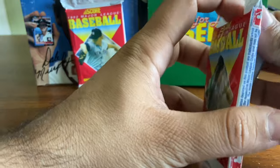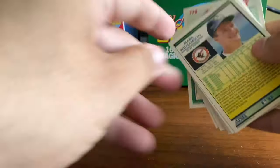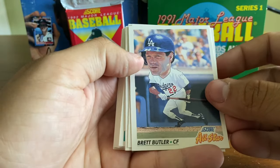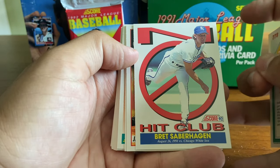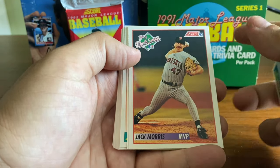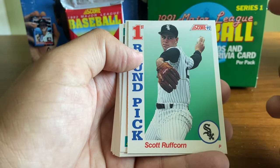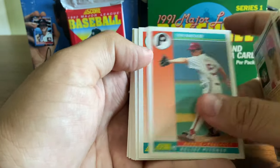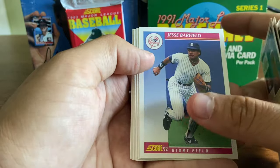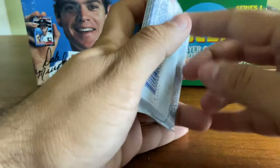Two more to go. Brett Butler, All-Star. No-hit club — Bret Saberhagen. I think there were seven no-hitters thrown in 1991 and he had one of them. Jack Morris, the 1991 World Series MVP. Scott Ruffcorn, first-round pick — do not remember him. Jesse Barfield. Chuck Finley. Not too much to write home about there. And the last pack.